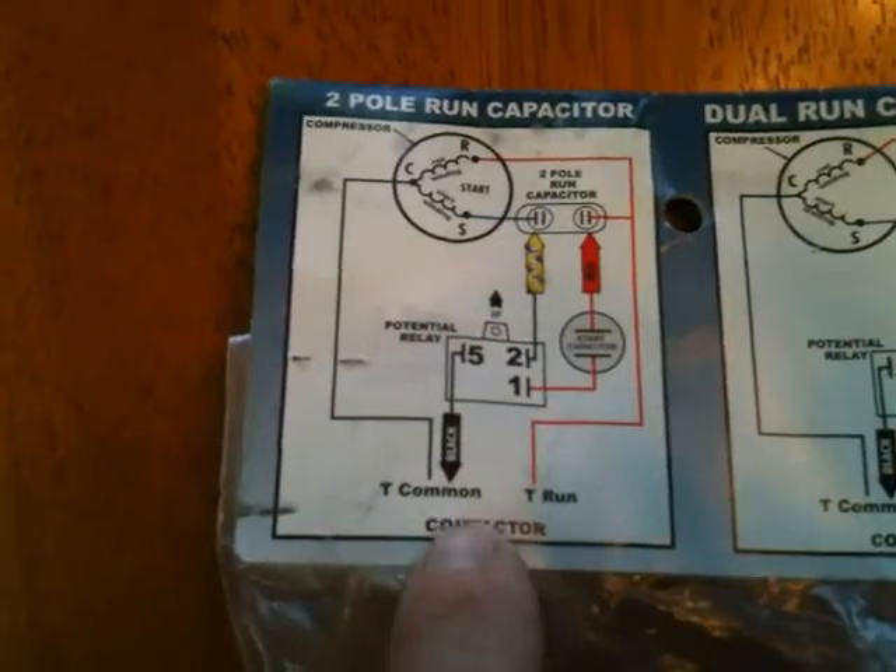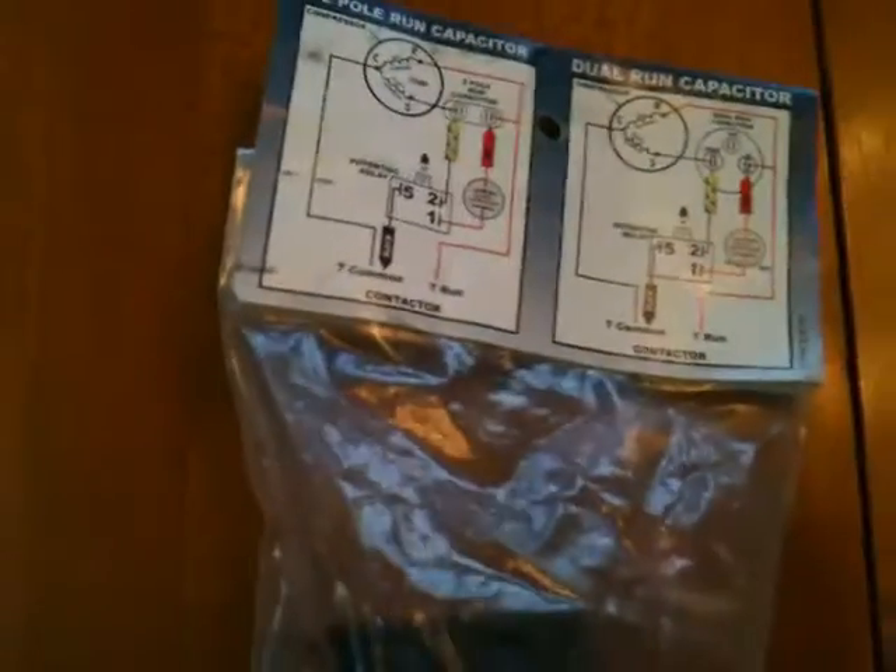It's the same basic principles. The great thing about this type is it's very similar to the hard start kits that you can buy from the factory. A lot of systems will leave space for a factory hard start kit, and you can actually order factory hard start kits. Now, this is typically not necessary on a lot of systems.